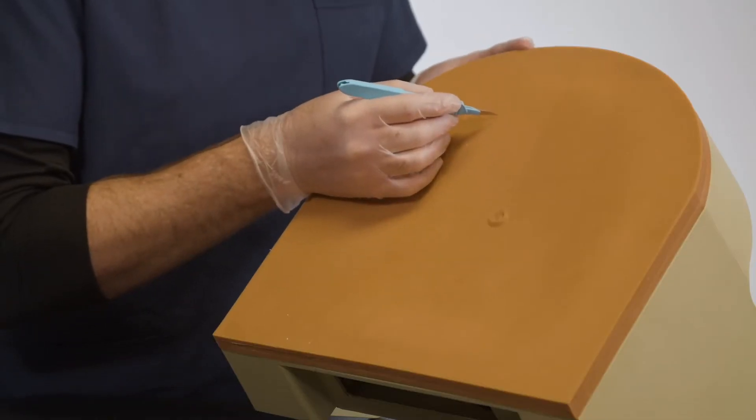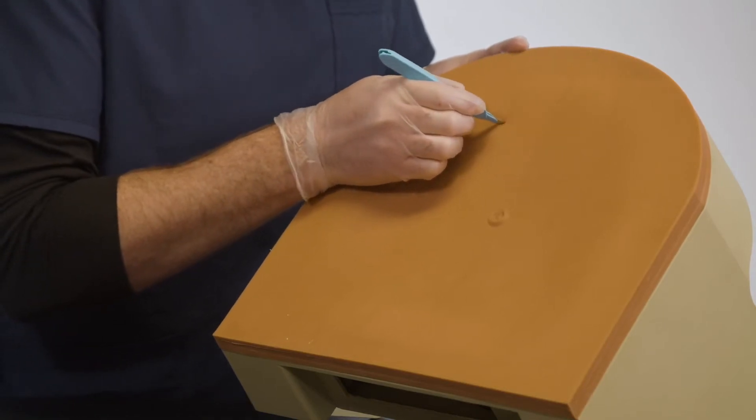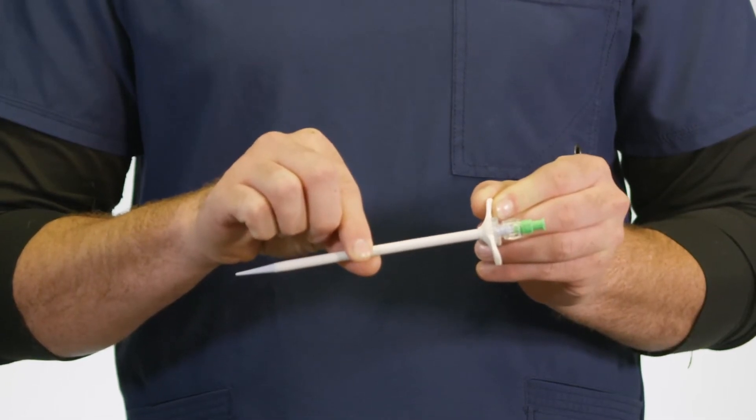When preparing to insert the PLS165, it's important to note a skin nick is required to help prevent tissue from collapsing in on the sheath portion, making it harder to get the catheter through.